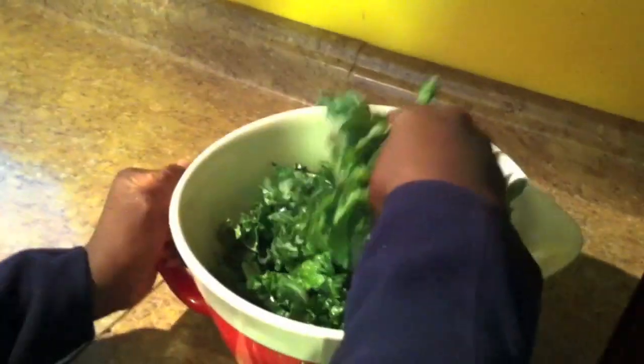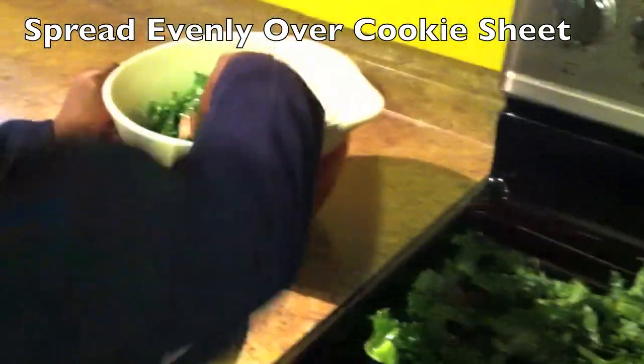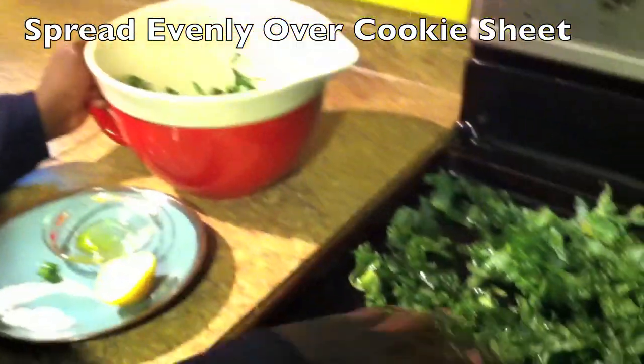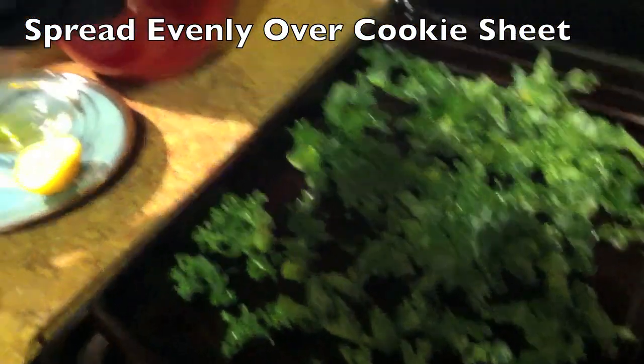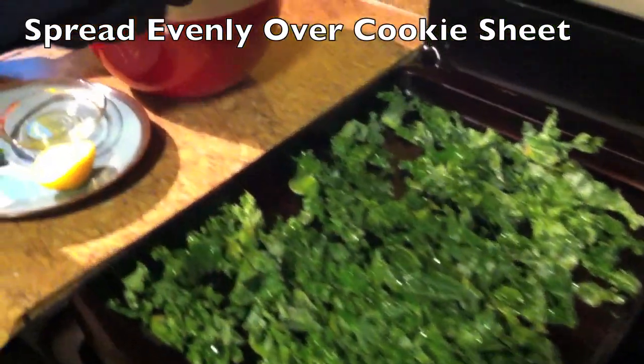As you're mixing that, are you thinking about what you're going to be when you grow up? Yes. And what do you want to be when you grow up? A chef. Are you going to be making healthy snacks like this when you are a chef? Yes.